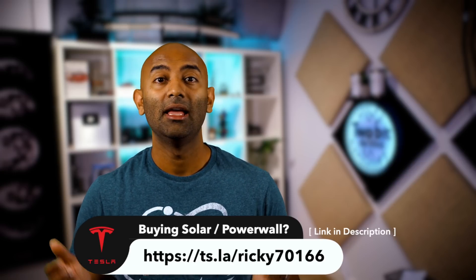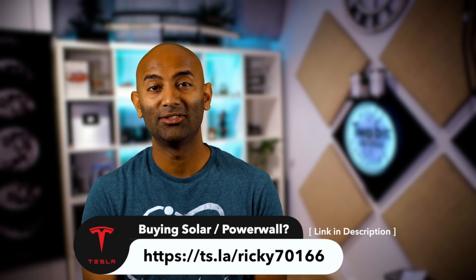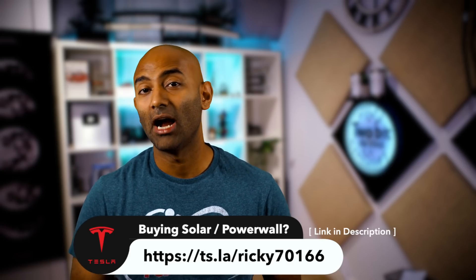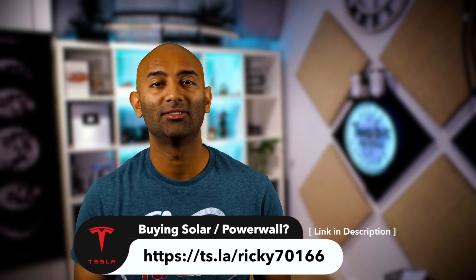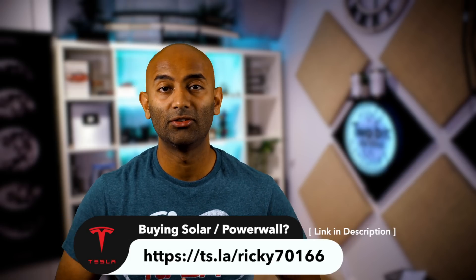That brings up the solar portion. If you're considering going Tesla solar or Powerwall and you want to save $100 and help support the show, consider using our referral link — it would help us out and we're hoping to get future invitations to Tesla events. Thank you so much for your support.